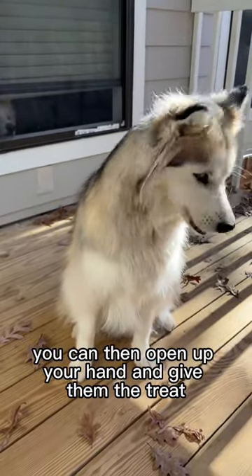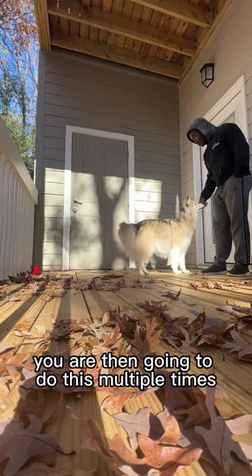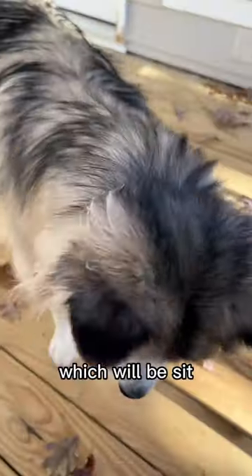When that happens, open up your hand and give them the treat. You're then going to do this multiple times until your dog gets the hang of it, and then you're going to add in your keyword, which will be "sit".